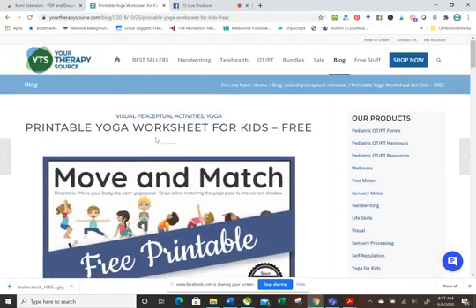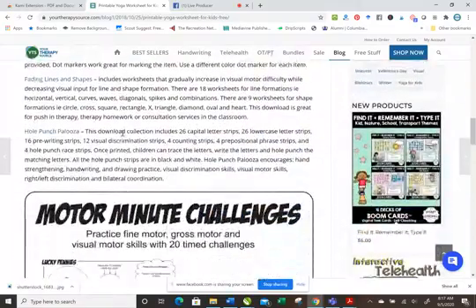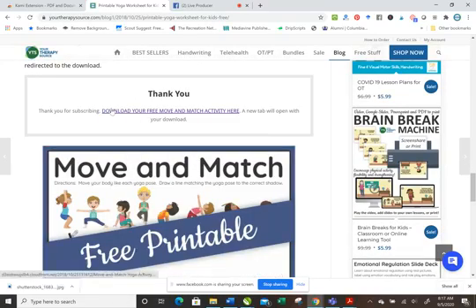I'm over at TherapySource and I'm interested in this printable yoga worksheet. You can share this in your Google Meets or your Google Classroom. So I'm going to download the copy — I'll enter my email and download it and then it pops up here.